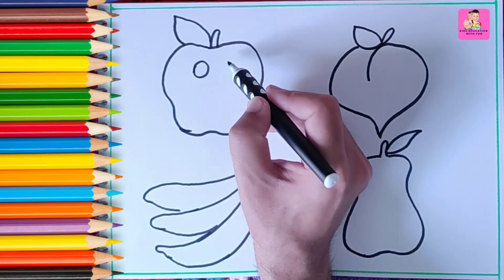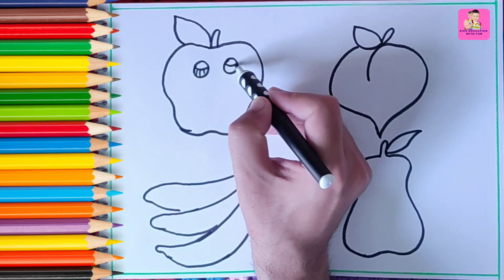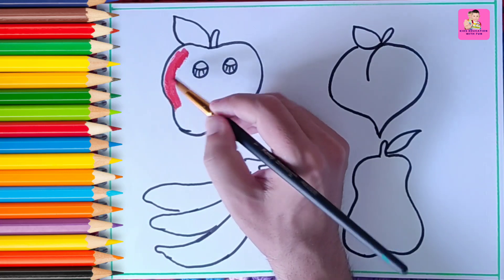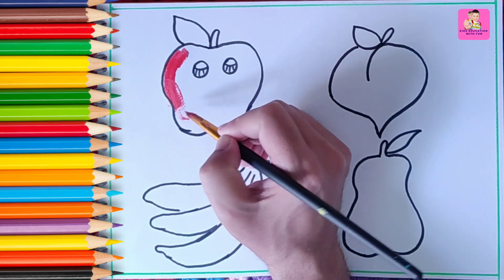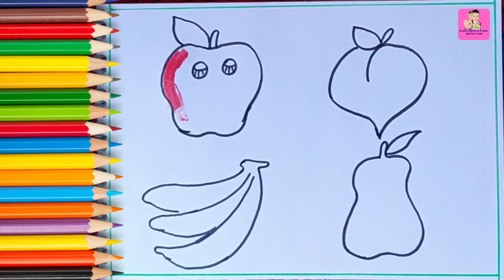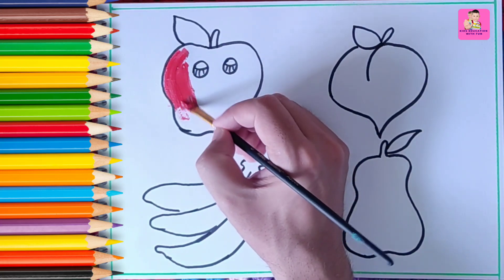We have just drawn all the fruits. Now our apple is sleeping — apple, wake up! We will wake up the apple after some time. Now we are giving red color to the apple. This is acrylic color and this is red. If you have watercolor or pencil color you can use those too.